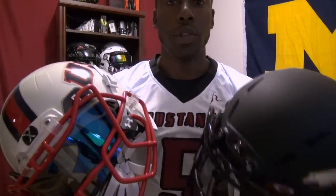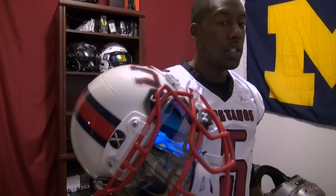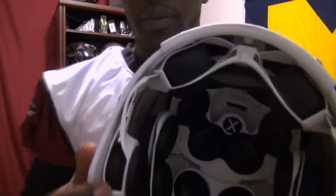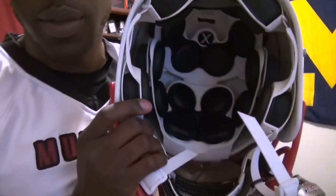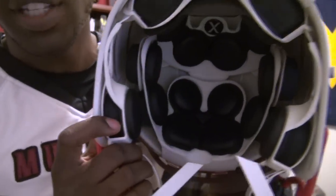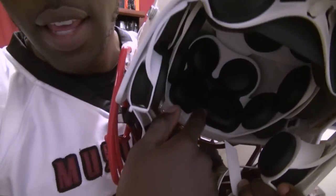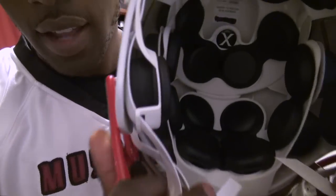The biggest difference between these two helmets is on the inside in terms of protection. Looking at the X2E for a base reference — it looks similar to the X2, but one difference with the X2E is that it has two-stage shock absorbers. Depending on where the shock absorber is placed in the helmet, they're going to be different lengths, providing a little more additional protection than the original X2.